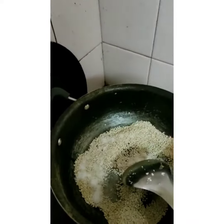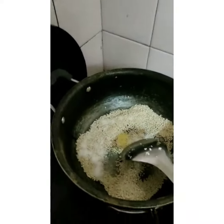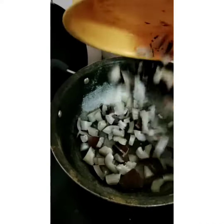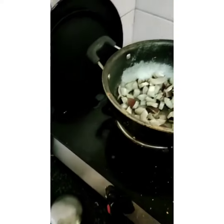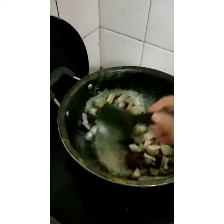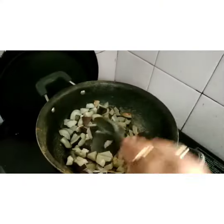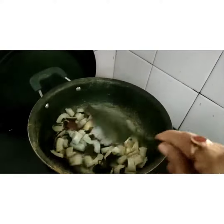I am adding salt and heeng for this powder. And I am adding 1 cup of dry coconut. You fry till it is light brown. Now the coconut has become golden color.